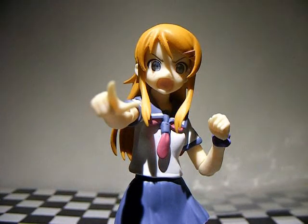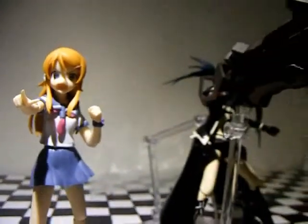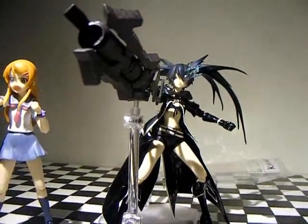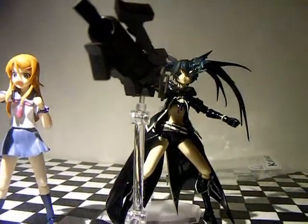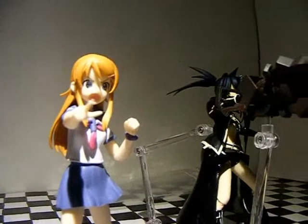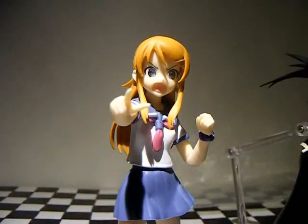For scale, here is my Figma Black Rock Shooter next to her. Black Rock Shooter is taller, even with her knees slightly bent — as she would be, since Karina is still in middle school.